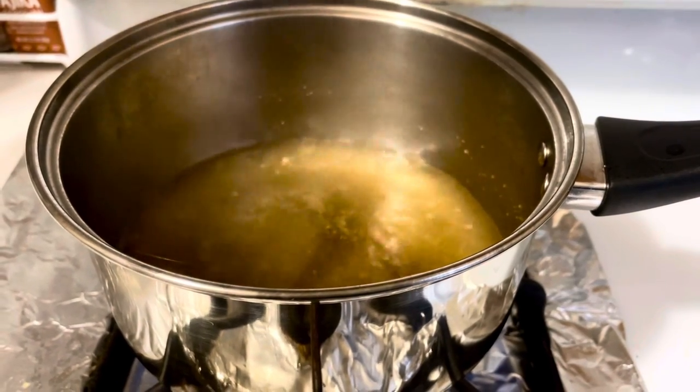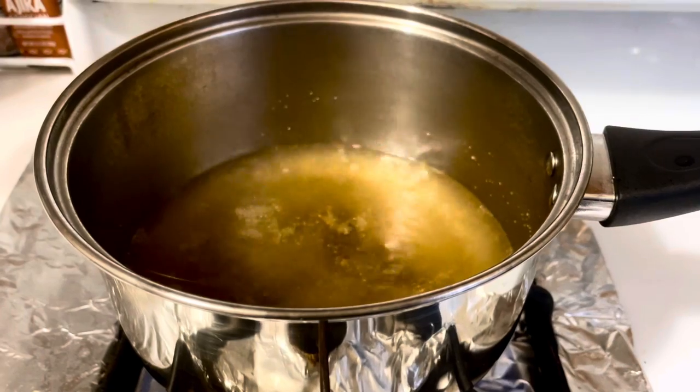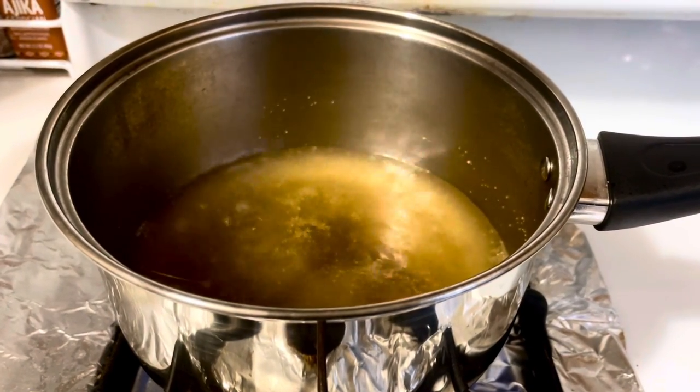Our syrup is ready after boiling for 10 minutes on high flame. Pour it into another bowl and let it cool down so we can moisten our bread slices with it.